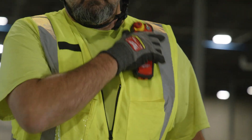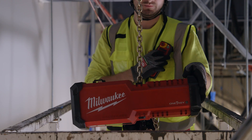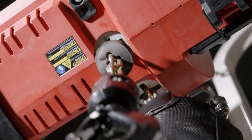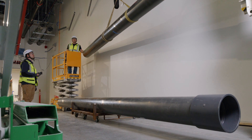With the remote clipped to my vest, I can be in the lift performing the work while actuating the chain fall. The benefit of the remote is I can be almost anywhere and use it. I don't have to be near the load that's being lifted — I can be away from it in a safe zone.